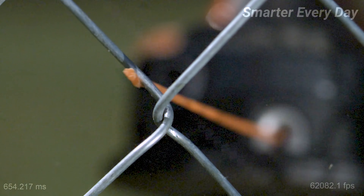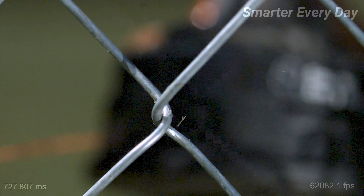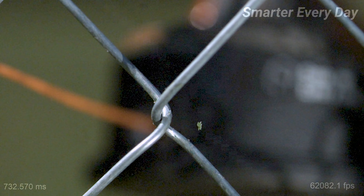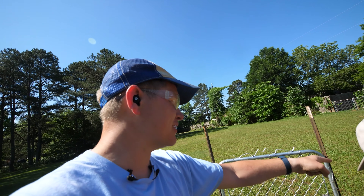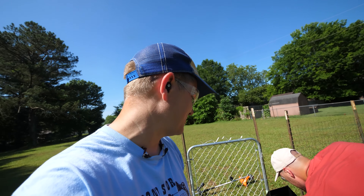I can't tell if it's a tension break or a shear break. Because the chain link fence is on a diagonal, it looks like as the weed eater line comes in and hits the fence it funnels to the corner, and because there's another wire going through the corner it's like a pinch point. If we go to the smaller diameter wires, it's going to have a smaller radius of curvature it has to bend around.